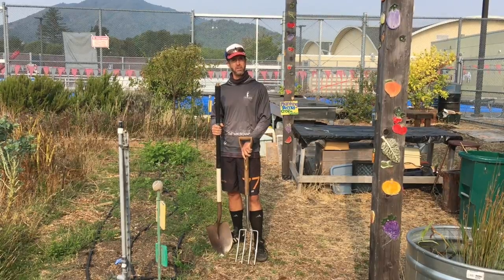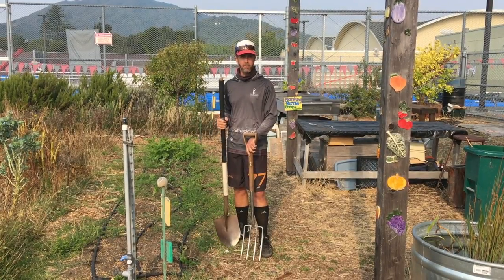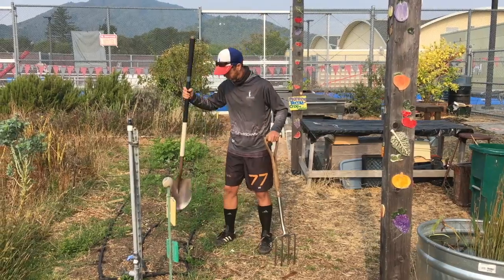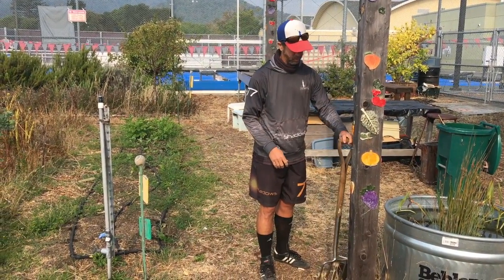They should not be used within close proximity of someone else. Whenever you put them down you should think about where and how you do so. I'm not going to put them in the path. I'm either going to lean them up against something or stick them in the dirt. In this case I'm going to lean them up against something — just keep them out of the way, heavy side down, out of the way.